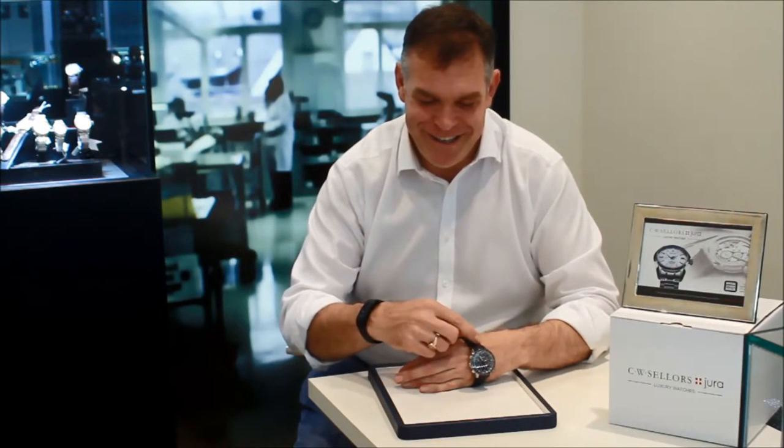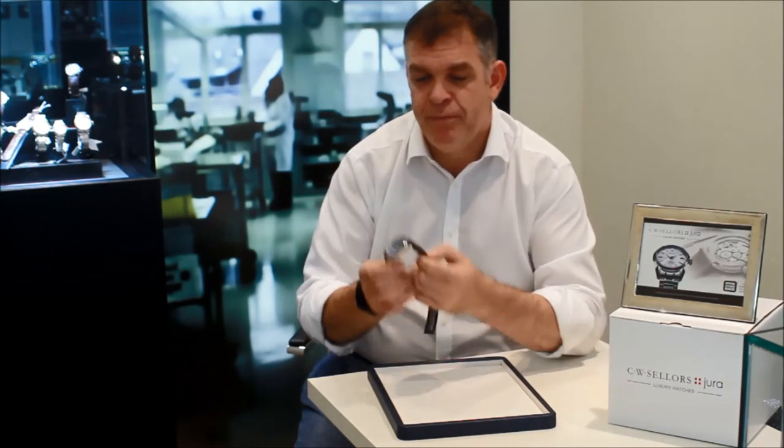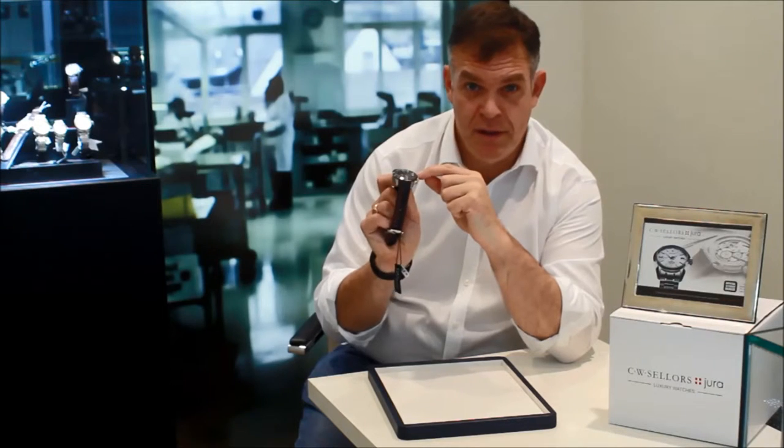It's also presented in this very interesting rubber strap — it actually looks like a car tire. It has this lovely flash of red, and the red is reflected on the chronograph hands. It's also shown on this lovely knurled detail which just sits beneath the bezel here.